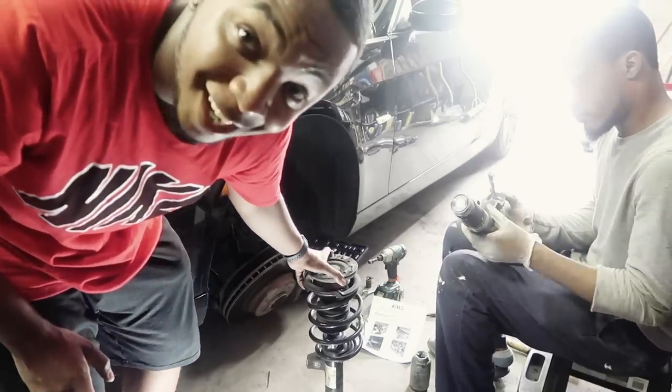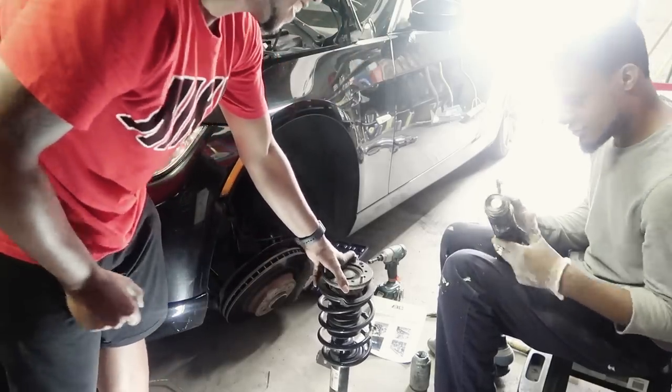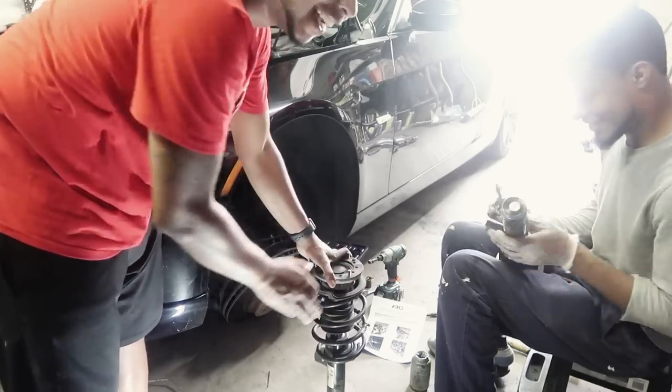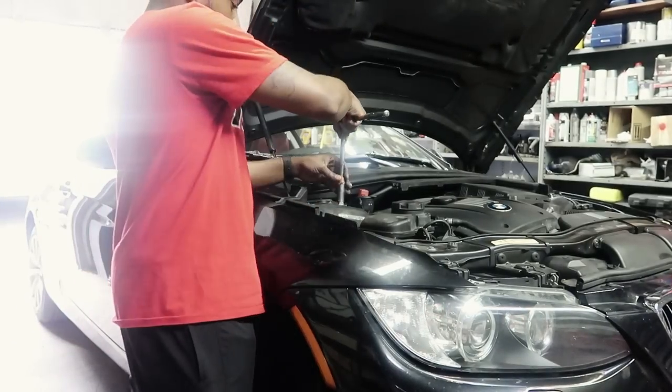I'm still saying to myself why I didn't go bags, but we're gonna let this rock for right now and see how I like it. Alright, so we already did the driver side — now we're going to work on the passenger side.